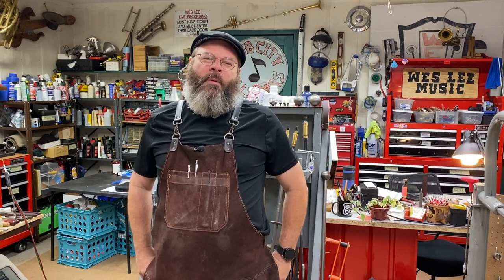Howdy friends! Welcome back to the House of Tone. My name is Wes Lee. I started a YouTube channel to show what my life is like as a band instrument repair technician. I appreciate you coming around.